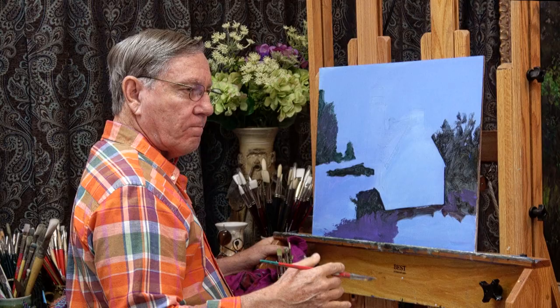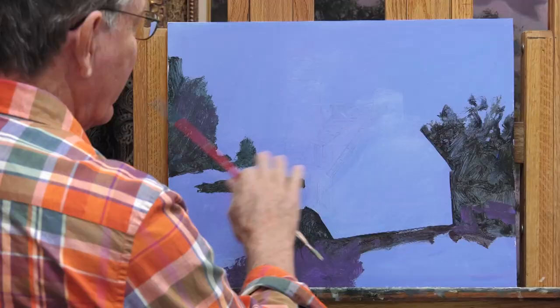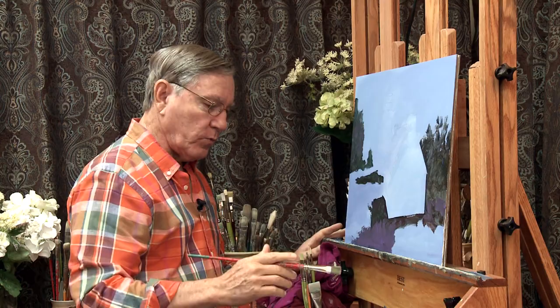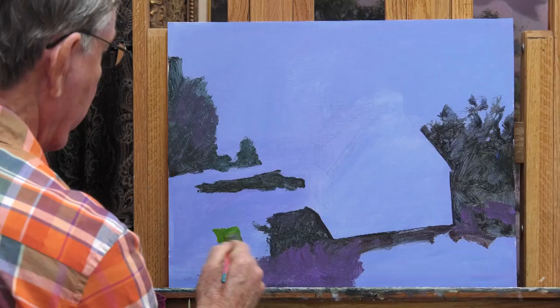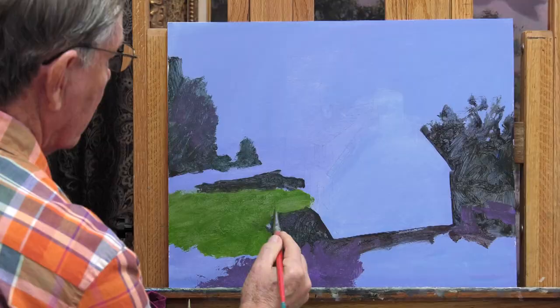It's really a matter of choice what I pick up next — the buildings, the grass, or the sky. The main thing is I need to get the board covered, so I think I'll start with the grass. It's quite a brilliant green, and as I scumble this on, a lot of this blue color will sort of show through. It doesn't show through a lot, but it does influence the look of the painting.